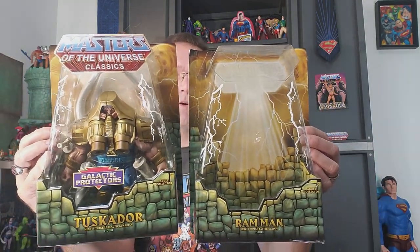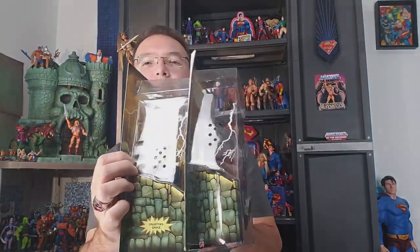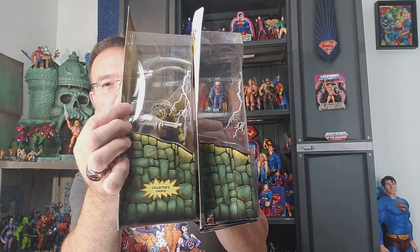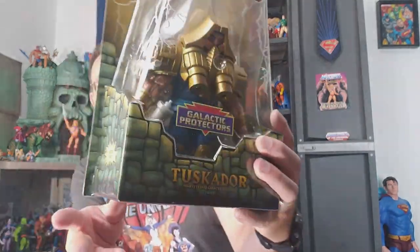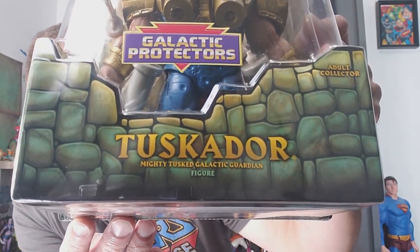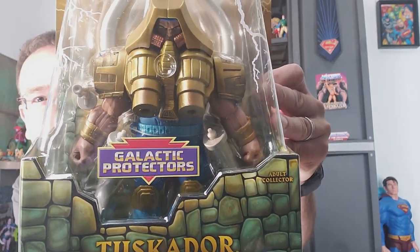So let's check that out. I just had to dig out the Ram Man packaging to compare. As far as height, they're about the same in package. But Tuskador's package is much thicker - about half an inch thicker. Pretty impressive. It says collector's choice on the side there, and you see it says Tuskador, mighty tusked galactic guardian figure. You see the galactic protector insignia on the front.